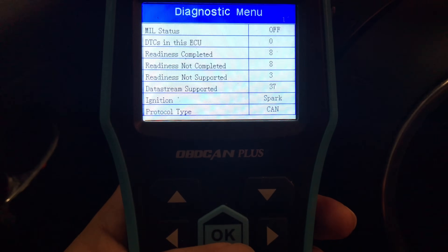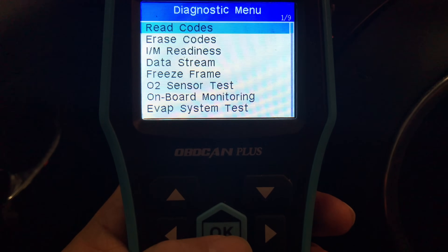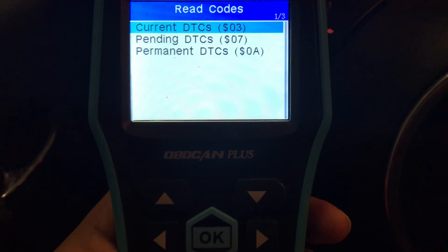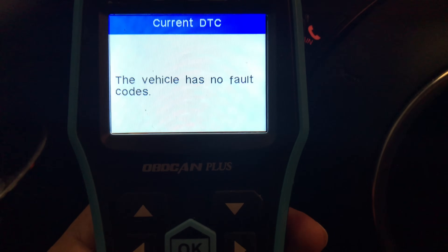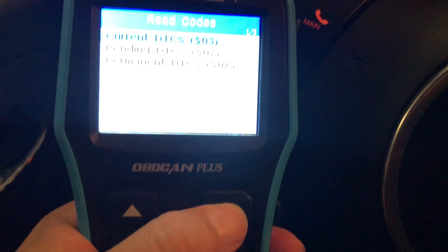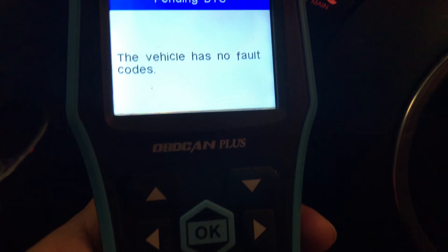It looks like it automatically defaults to the onboard diagnostics icon, so I'm just going to hit OK and go into it. Looks like it does a little pre-check on things. For my purposes it's usually reading or erasing codes. I'm going to hit read codes here and select current codes. Of course, I have no check engine light on, so no problem. I'm also going to scroll down to pending codes — just see if I have anything pending. No codes. I like seeing that.